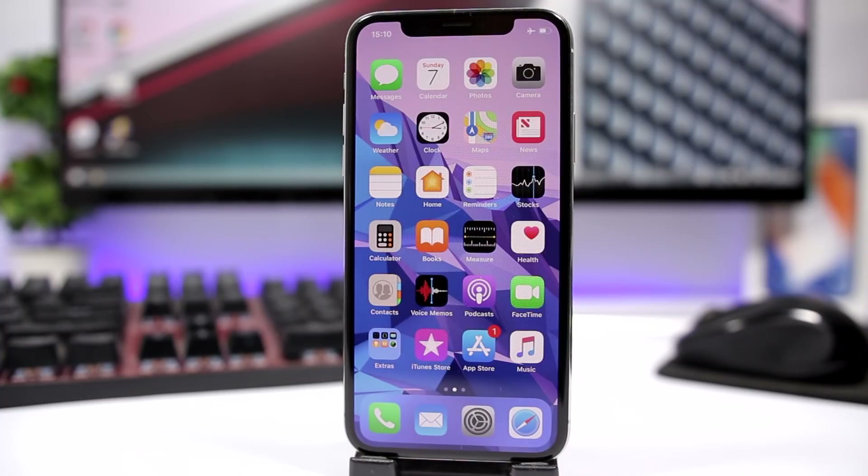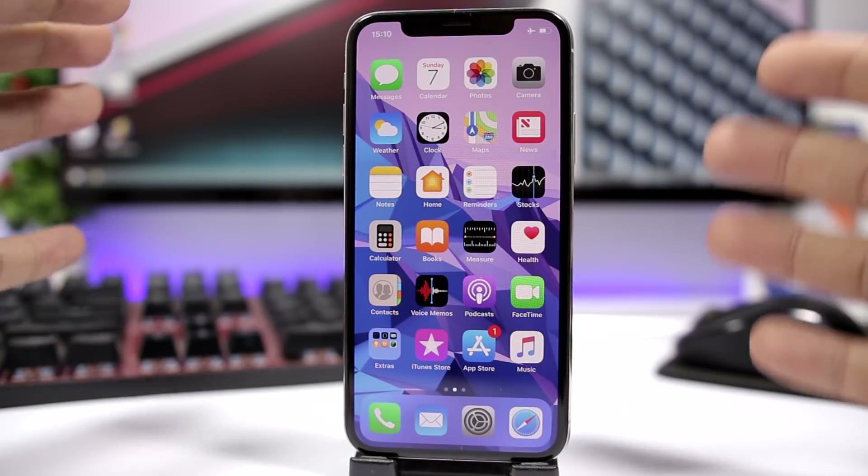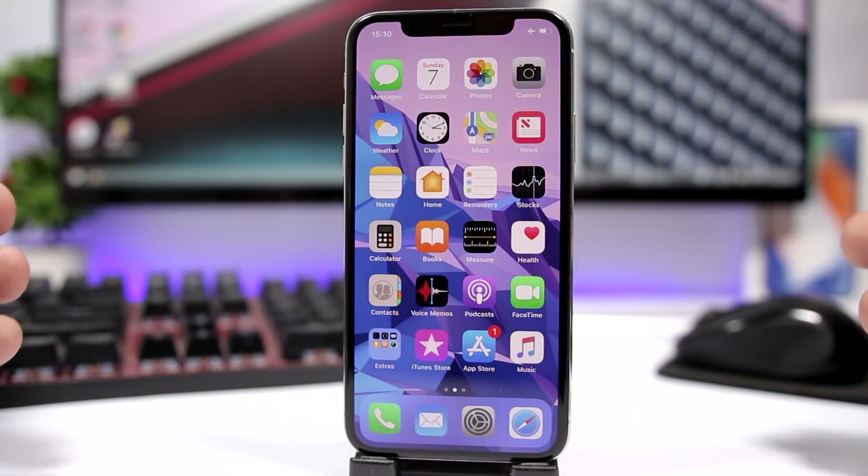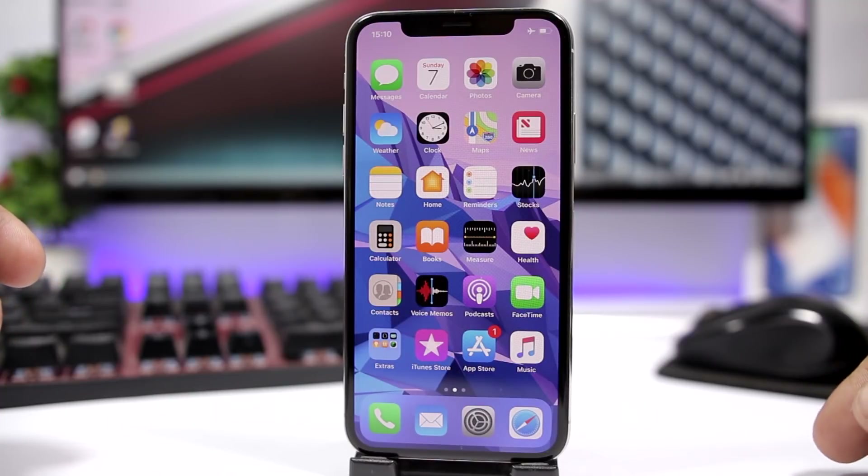Another trick that a lot of you guys probably already know about is using the iPad charger. Using an iPad charger to charge an iPhone will make it charge twice as fast.